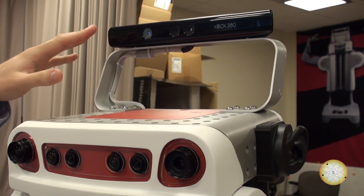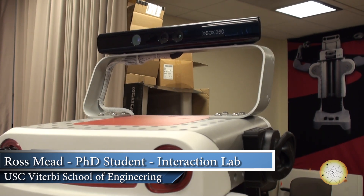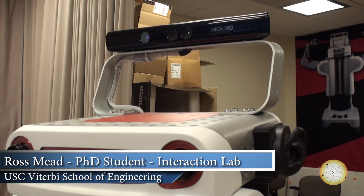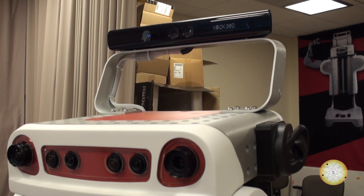This sensor up here is the Microsoft Kinect. It's designed for the Xbox 360, which is a gaming console. It's an inexpensive sensor — about $150 to $200. And it was designed for gaming, but it's actually revolutionized the robotics field.